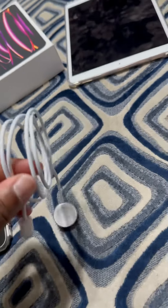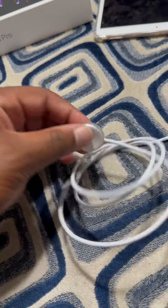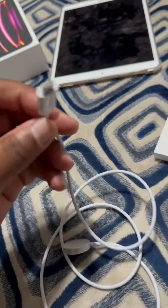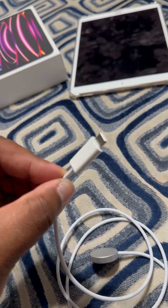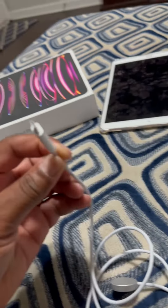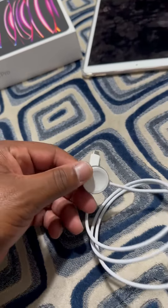Pretty nice touch on the charging cable. It's actually braided instead of plastic. Yeah, that's a nice touch right there. I like this. High-speed USB-C charger instead of the standard USB. This is a fast charger right here.